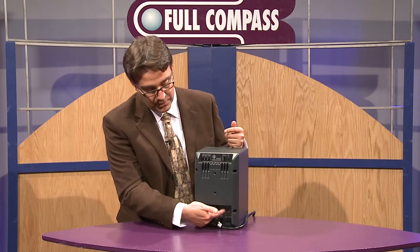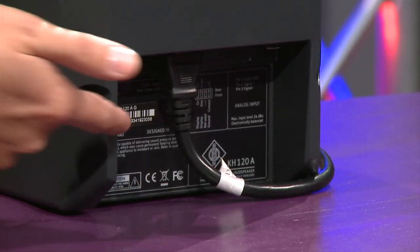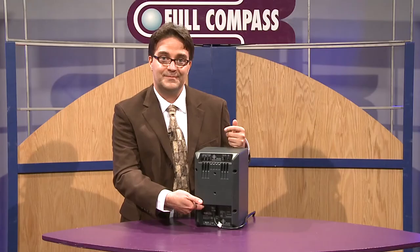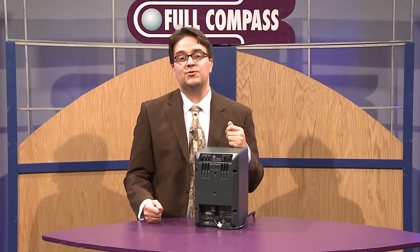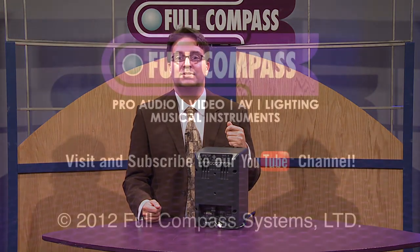In addition to that, down below there's also the XLR input and a ground lift switch. Power is right over here. And that's the Neumann KH120. For more information, go to fullcompass.com or contact your Full Compass representative.